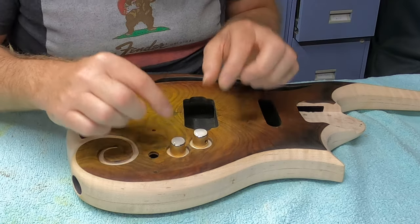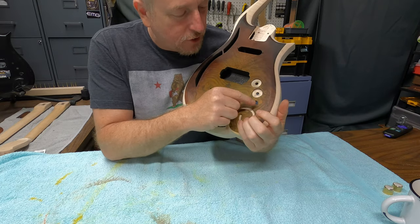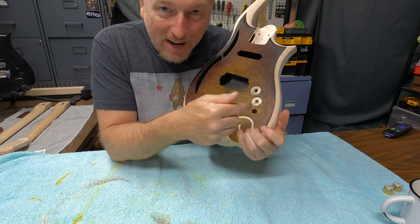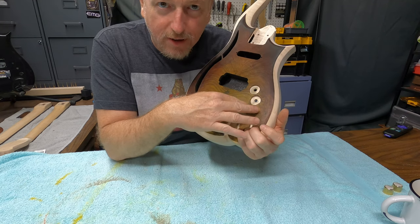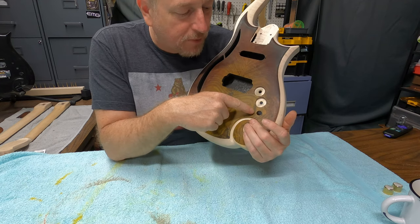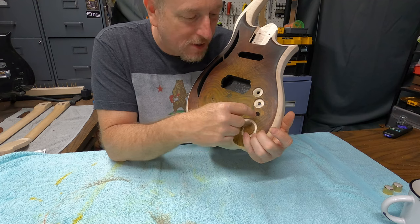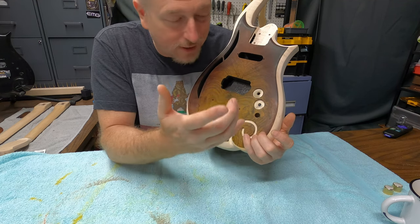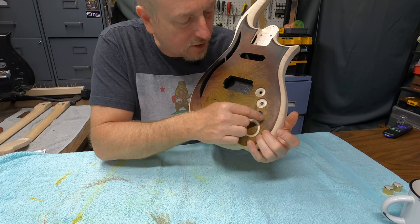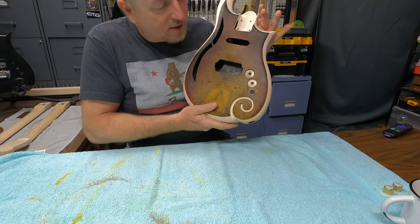I've just set these knobs in here to take a look at what it's going to look like, and I like it more than I thought I was going to. The one thing I can't quite do is what Woody was also wondering about — doing a countersunk circle where the three-way switch goes. The problem is that where it's routed on the backside, I just don't have enough wood back there. We added wood on the back of the knob holes and that worked out fine, but there's no ring of maple around the switch hole. So we're just going to leave that one as it is and have these two countersunk knobs. I think that will look really good.